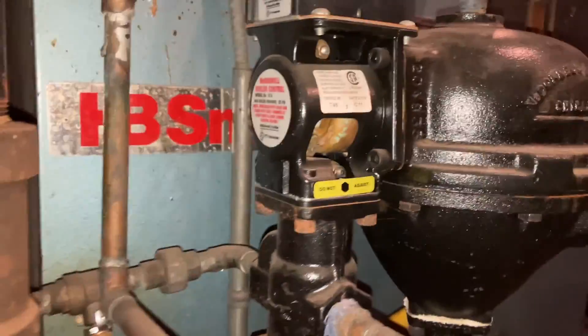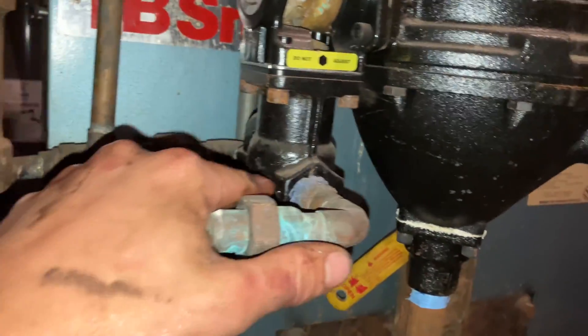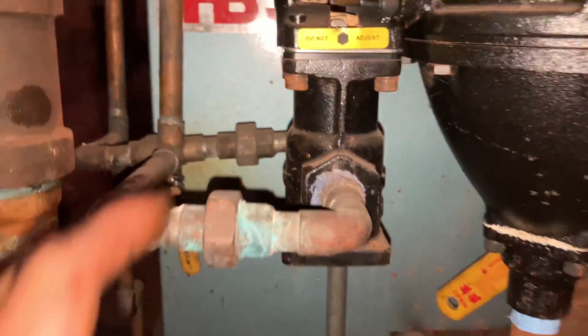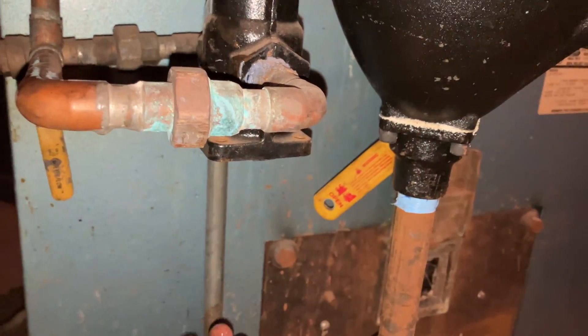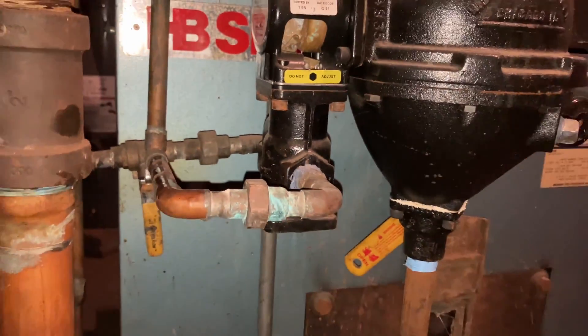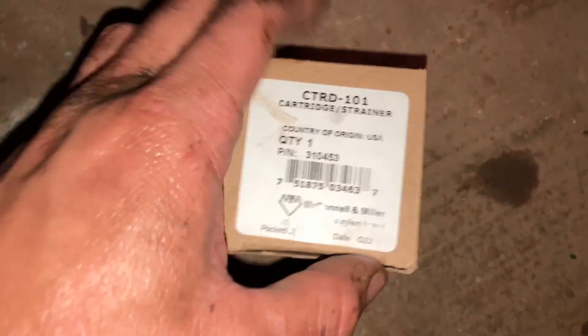Now with the new 47-2 or the 57-2 feeds, if they have the plastic bottom like this one had, you no longer have to change the whole feed assembly. You can just pull up the bottom, put in the new cartridge, put in the new strainer, and that's it — instead of taking the whole thing apart. This is what it's gonna look like: cartridge and strainer.